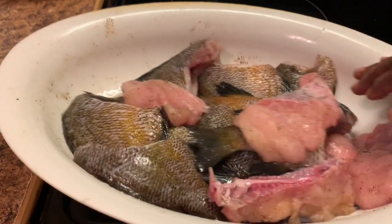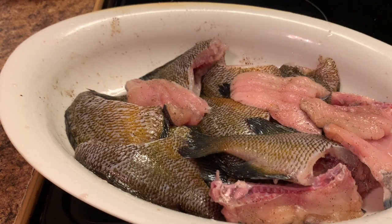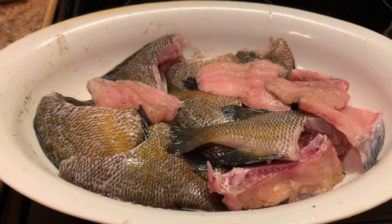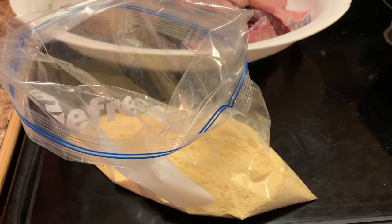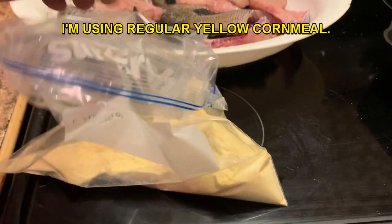I hear my grease — my oil over here — it's about ready. If y'all remember this type of fish, let me know. These fish are what we grew up on back in the day. We didn't know anything about the fish like they got now — they got catfish that they've skinned and filleted, but we only ate the fish that we caught. In this bag I'm using just regular cornmeal — I don't want any fish fry mix — just straight up cornmeal. That's what I prefer.